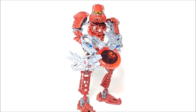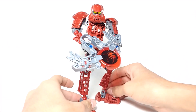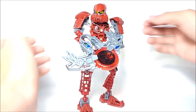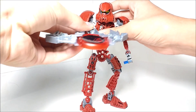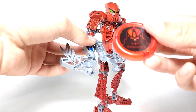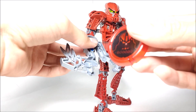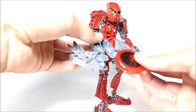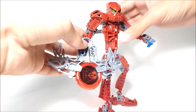Here is Toa Metru Vakama all built up. We'll start with play features. His primary play feature is his disc launcher. It comes with a disc — on it there's the Matoran language, the Matoran alphabet, which basically says Vakama, his name.